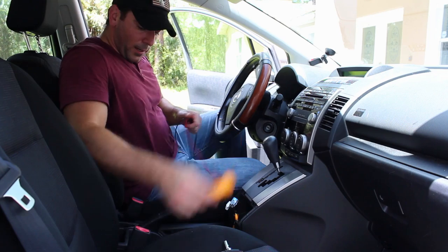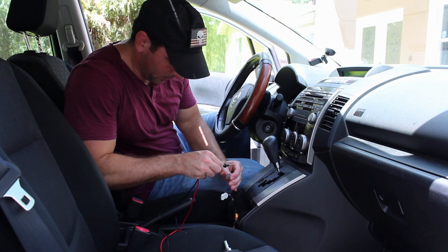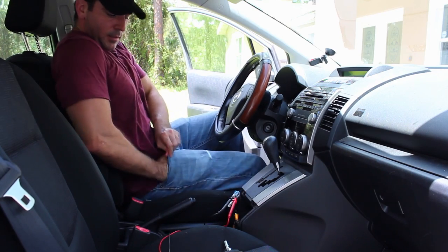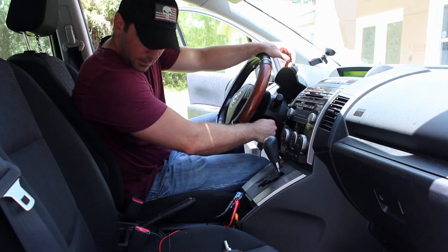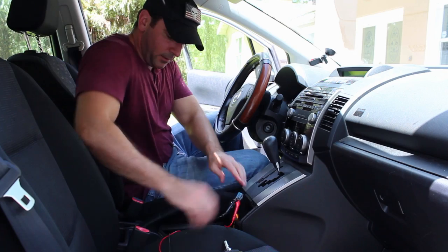Set this to 20 DC. Put the probes in the outlet — I'm getting no voltage there. Let's turn the key — and we got 12 volts. Turn it off, and it goes off again. So we're good there.